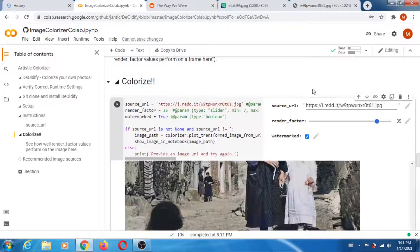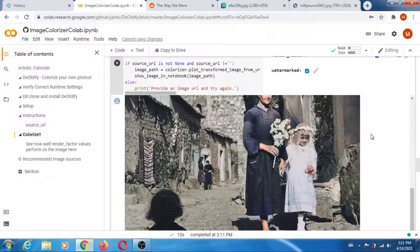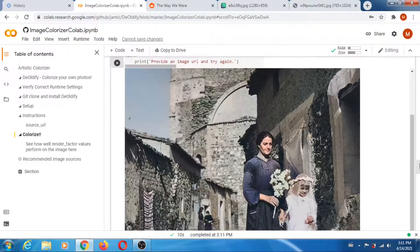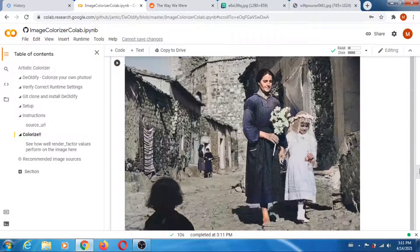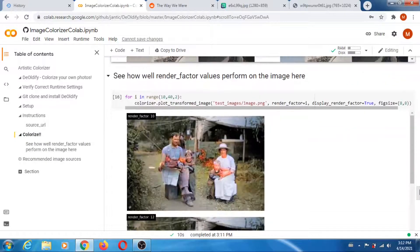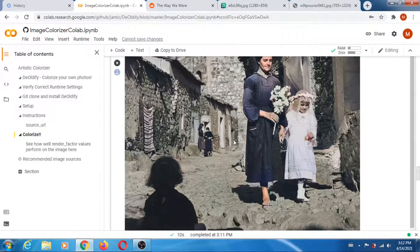Let's see what that one does. Interesting — it looks like old postcards, really. Like colored by hand. If you want to do this, you have to run the cell because now I'm only running this one cell, not everything after it.